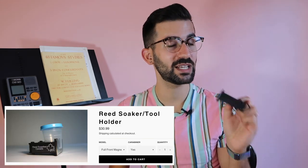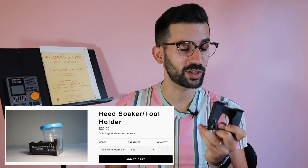Hello there, my name is Ron. I'm an oboist and I make oboe videos. Today I wanted to do a quick little review of this little reed soaker slash tool holder that is from Reed Supplies Canada.